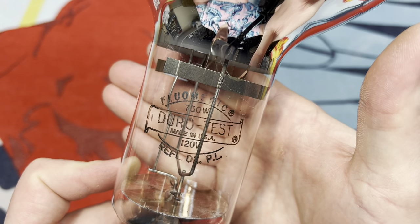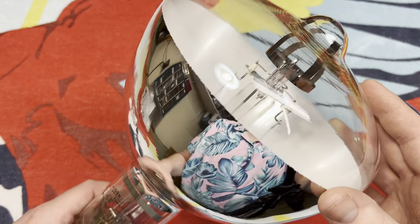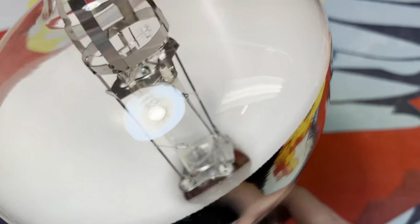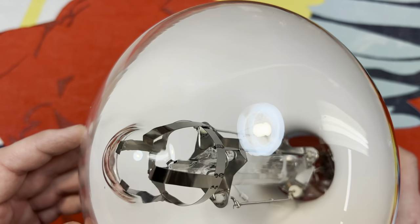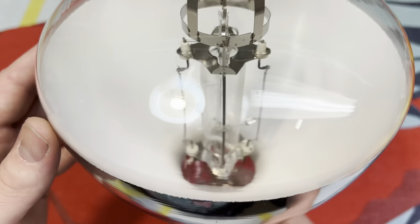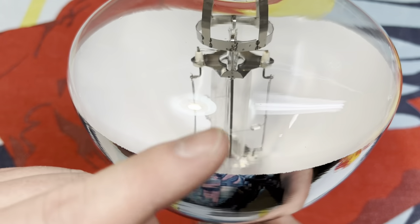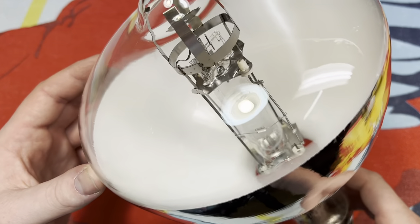Just look at that amazing silvery coating. Let's take a look inside. Boy, look at that engineering. This bulb is not going anywhere. We have two filaments on either side — one, two — for ballasting the mercury vapor arc tube.